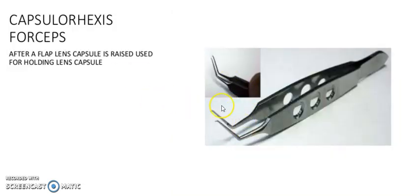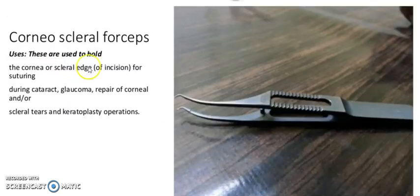It is capsule forceps. After a flap of the lens capsule is raised, it is used for folding the lens capsule. It is corneoscleral forceps. These are used to hold the corneal or scleral edge for suturing during cataract, glaucoma, repair of corneal and scleral tears, and keratoplasty operations.